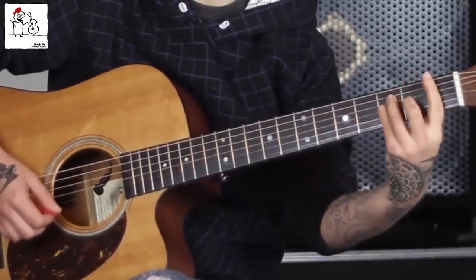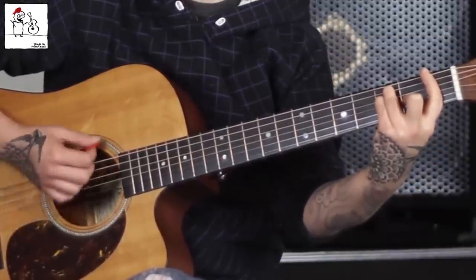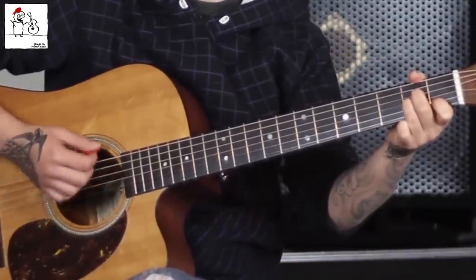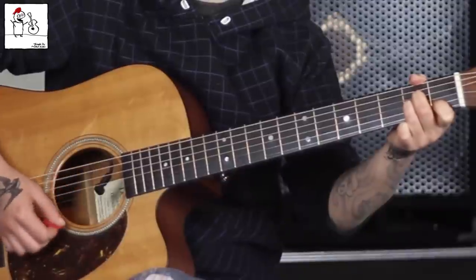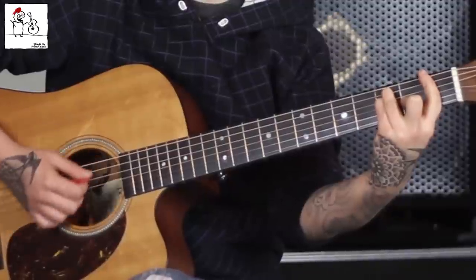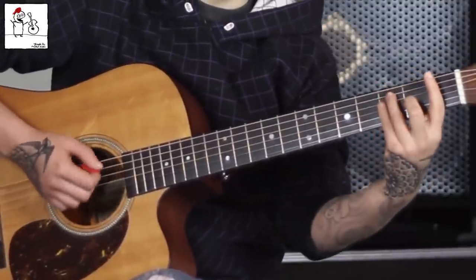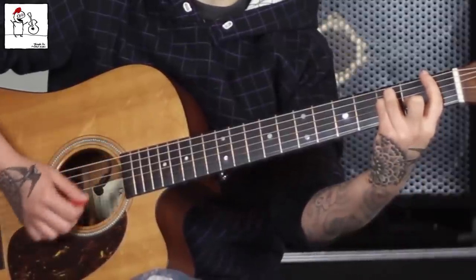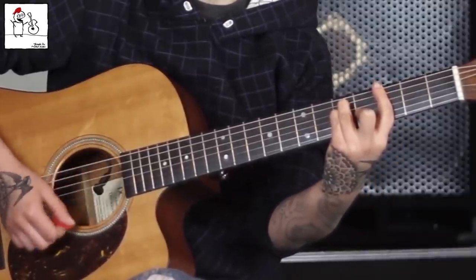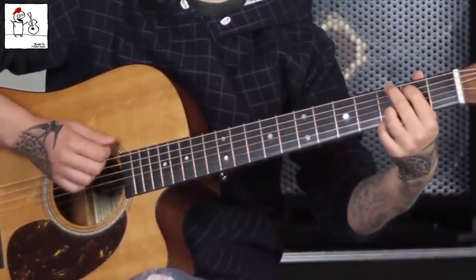Now we're into the pre-chorus. We're gonna go back to this F. 'Don't break me down.' I've been traveling too long — A minor, stay on A minor — 'I've been trying too long.' F, 'with one pretty song.' Then we go to G. You could do F with one pretty, and then slide up this shape — that is also a G, that's your G bar chord. Or if you feel more comfortable, just do your regular G: 'song.'